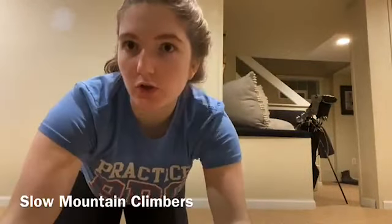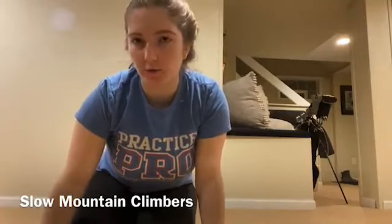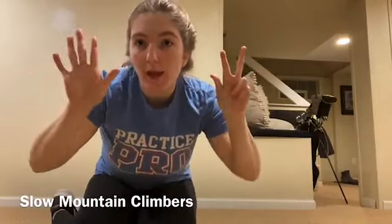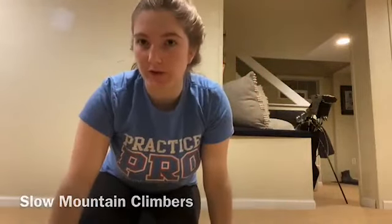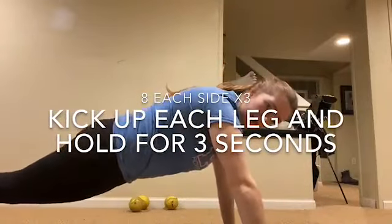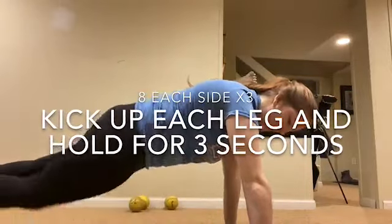Now we're going to do slow mountain climbers, where basically when you kick your leg up, you're just going to hold it for three seconds. You're going to do eight on each side for three sets. Get into a push-up position, kick up each leg, hold for three seconds, and then back.